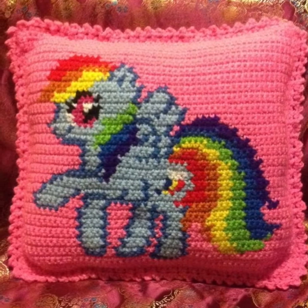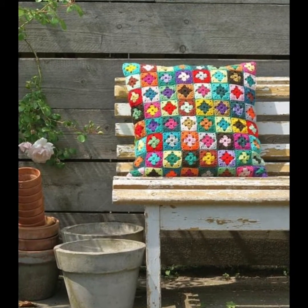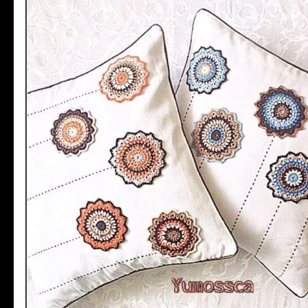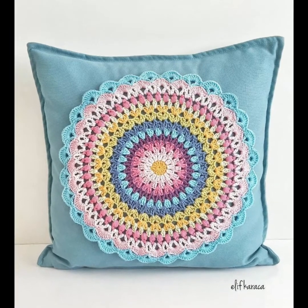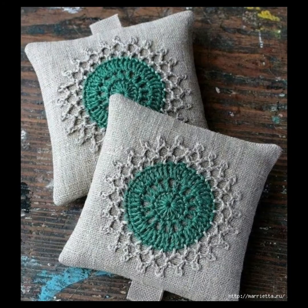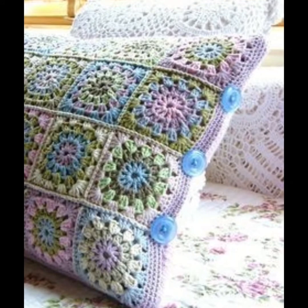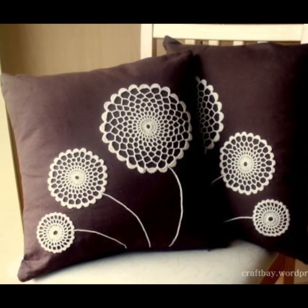Hi guys, welcome to my channel Handicrafts. Today I'm going to show you crochet cushion cover designs. Please subscribe to my channel and click the bell icon for the latest uploads from my channel. Enjoy the video, have a nice day, bye.